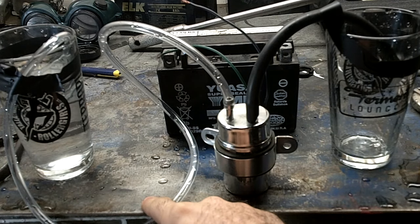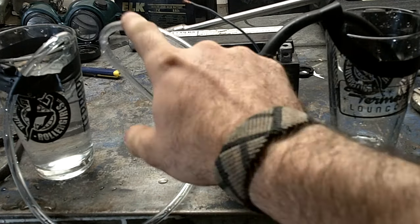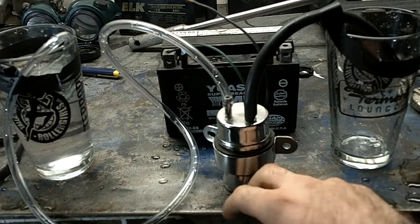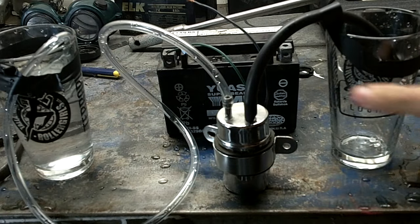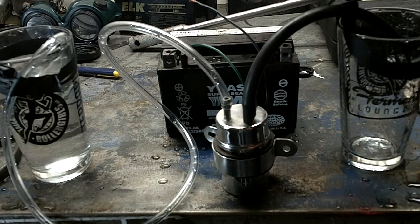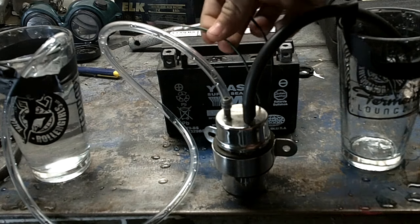What I've done is I've sort of simulated its conditions in the bike. I have this hose going into the fuel tank and these go into the carb. You can see this is empty and that one's full. I have my battery here and these two leads.